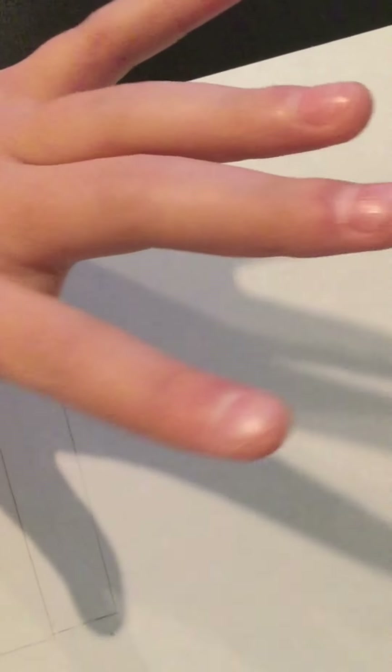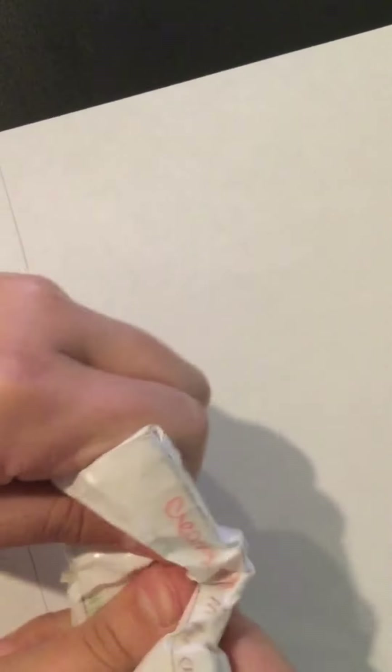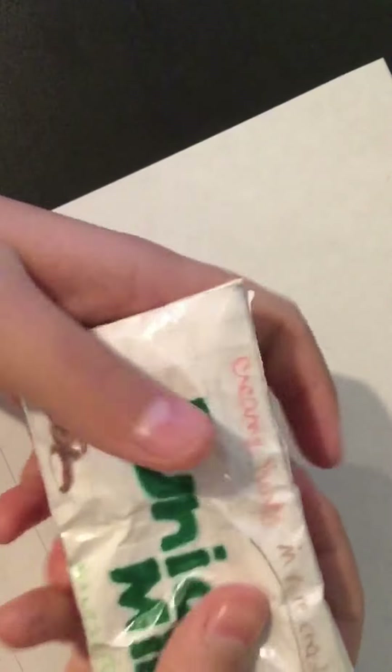Welcome and welcome back to another YouTube video. Today I'll be remaking my paper squishies. The squishy I'm remaking is this Junior Mints squishy — it's not even that squishy — and I really want to remake it, so that's what I'm going to be doing today.